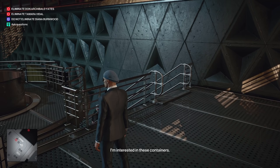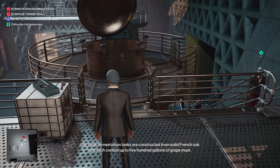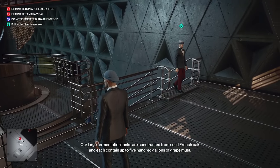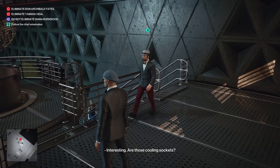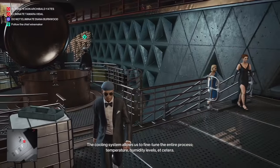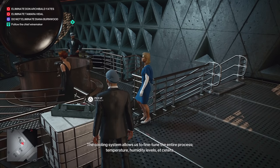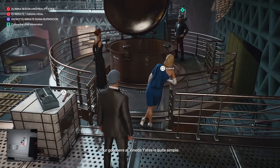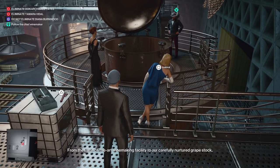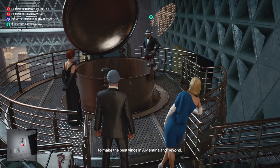I'm interested in these containers. Our large fermentation tanks are constructed from solid French oak, and each contains up to 500 gallons of grape must. Are those cooling samples? They are indeed, señora. The cooling system allows us to fine-tune the entire process — the temperature, humidity levels, etc. Our goal here at Pineda Yates is quite simple: with our state-of-the-art winemaking facility and carefully nurtured grape stock, hand-picked with loving care by local experts, we have only one purpose — to make the best wines in Argentina and beyond.